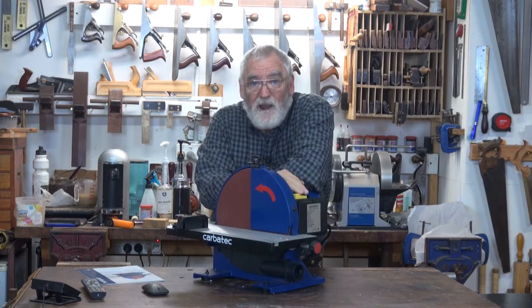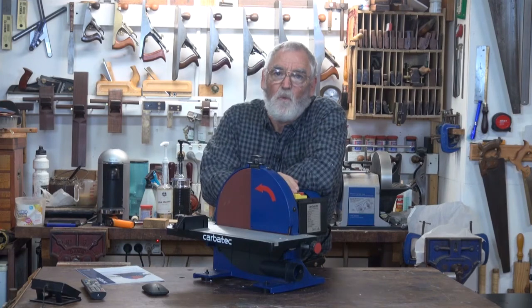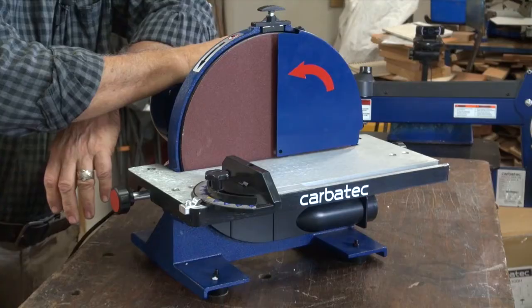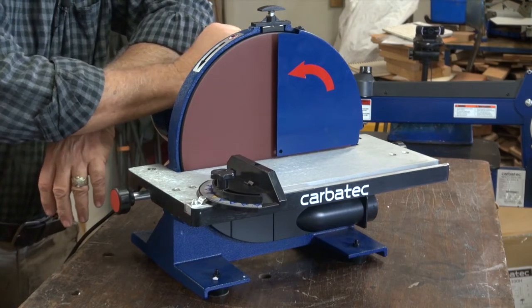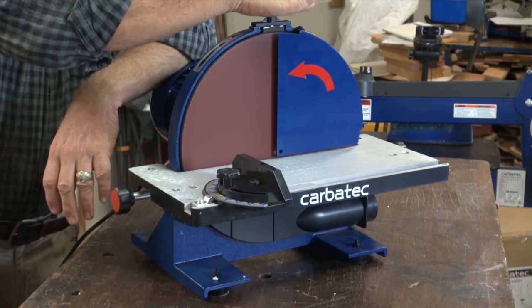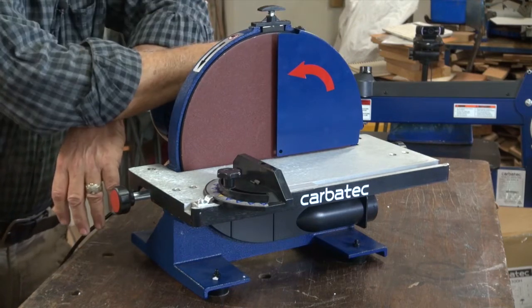I've always found it a good practice, particularly if there are other people in the workshop — once you've finished using the sander and it's been turned off, use the manual brake to stop the wheel.